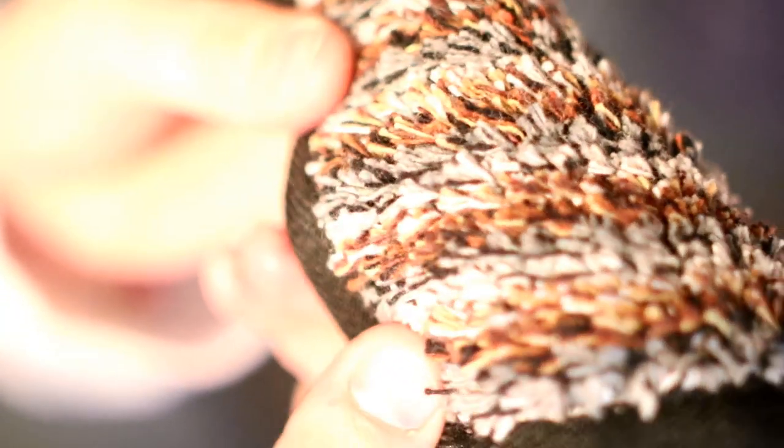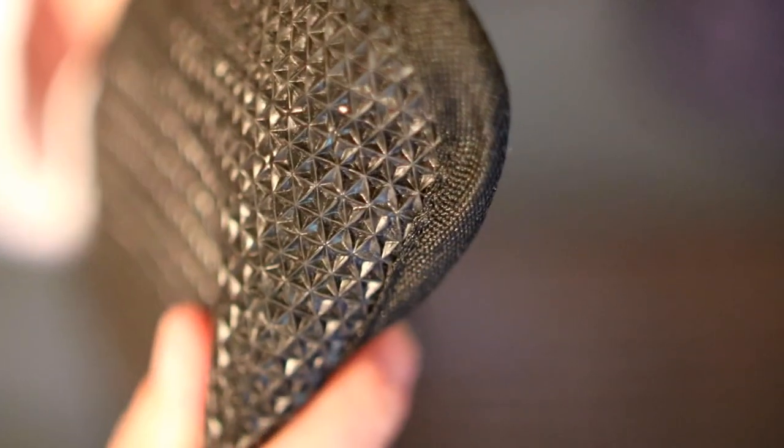Up close you can see the fibers of the rug, and again on the underside you can see the texture we have on the bottom. Just to get a better feel for the thickness of it — and of course I'll have a link in the description for anybody interested.